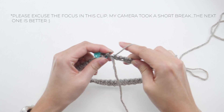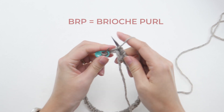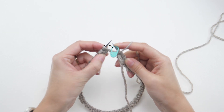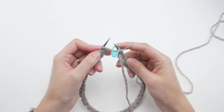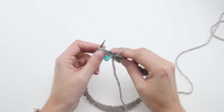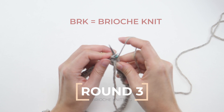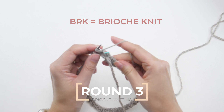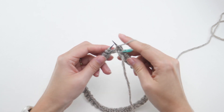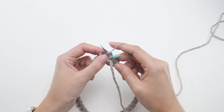At the end of the second round, you should end with a brioche purl, also known as BRP. As you can see, the first stitch here is another brioche stitch, but this time, instead of brioche purling, because we're starting the next round, we're going to be working with BRKs, or brioche knits. So with the yarn forward as it is, brioche knit. Then pull the yarn forward and slip the next one purlwise, and repeat.